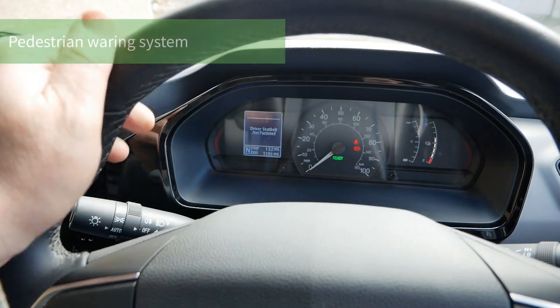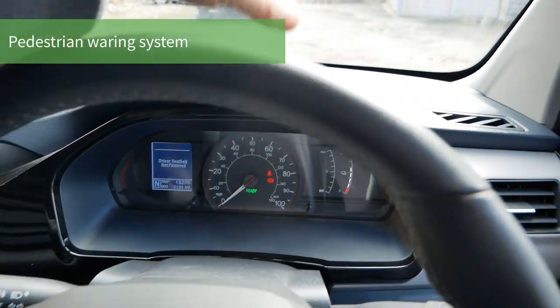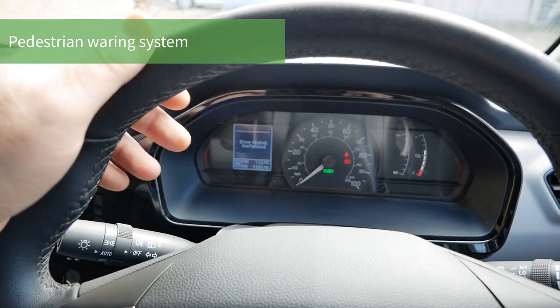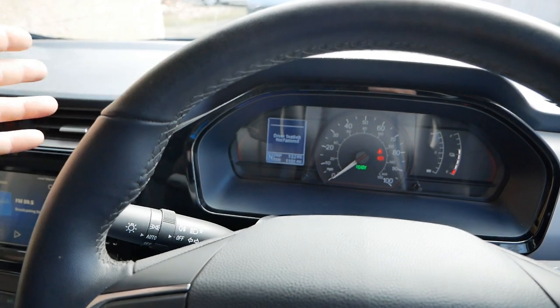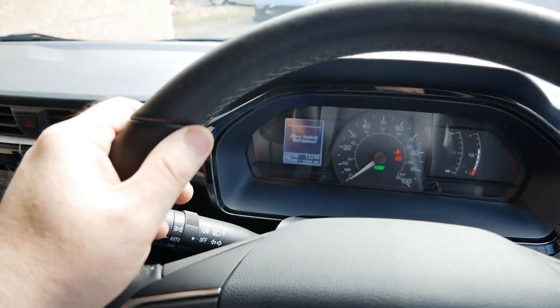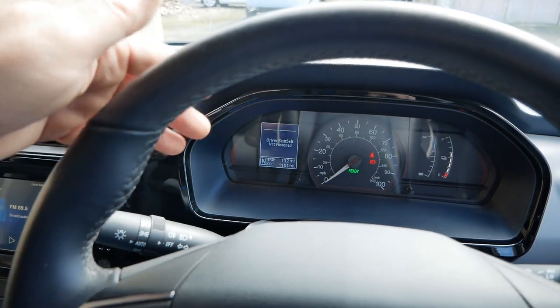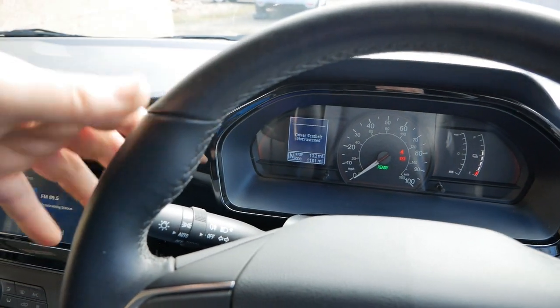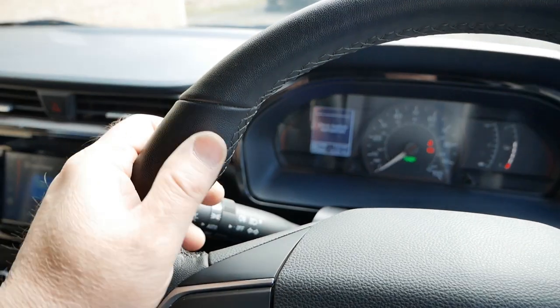At low speed — below about 17 miles an hour — the van emits a noise from a speaker behind the front bumper. It produces a tone as a pedestrian warning system, and the pitch changes with speed. As soon as you get over about 16–17 mph, it turns off, because by then the tyres are making enough noise and it's no longer needed.